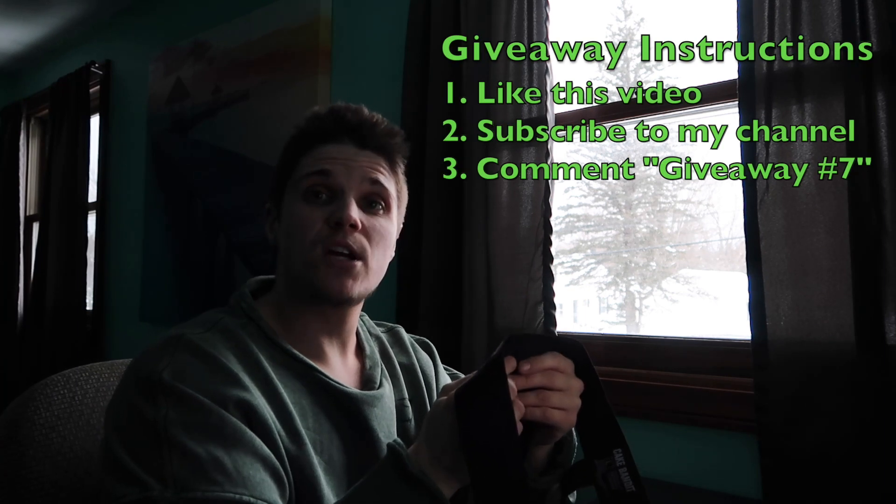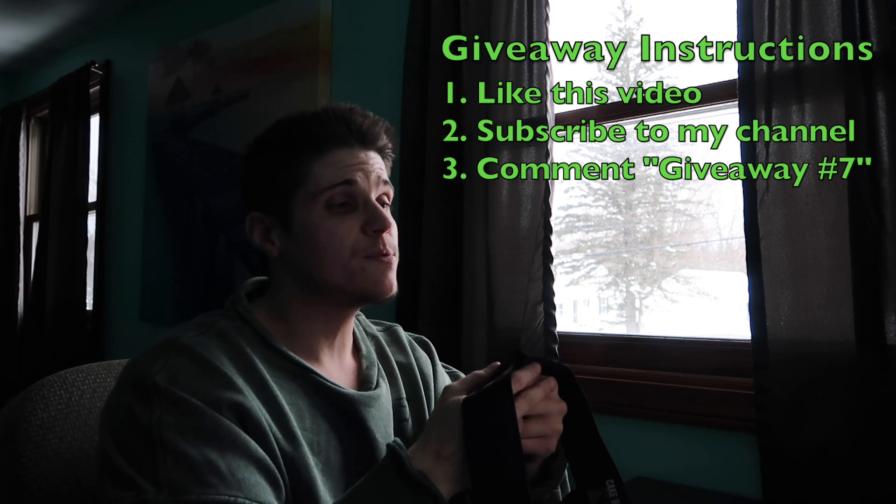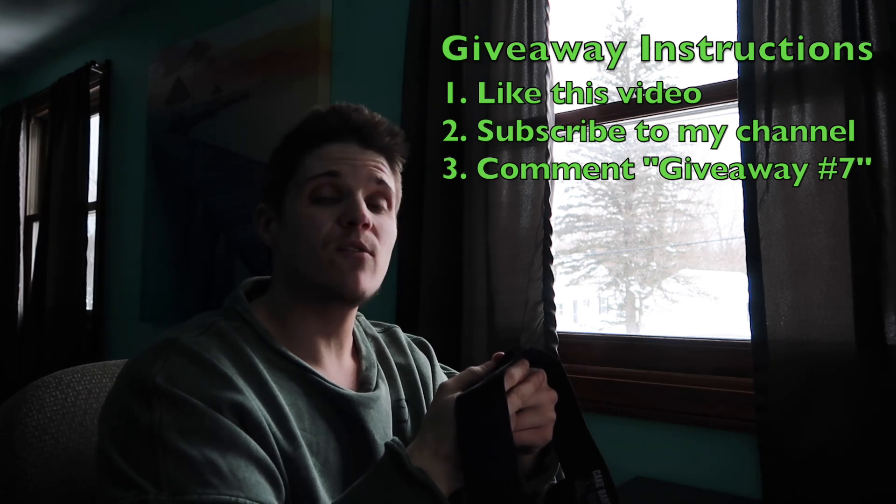So I am going to give these away. Giveaway instructions are going to be very similar to all my other videos. Please like this video, subscribe to my channel, and comment giveaway number seven.